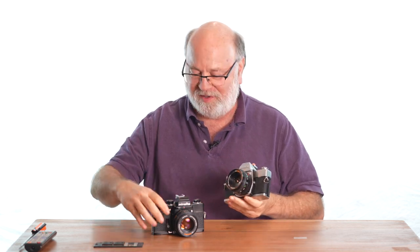Unlike modern digital cameras, there's only three variables to the exposure for the film cameras: F-stop, shutter speed, and ISO. Let's go over those briefly.